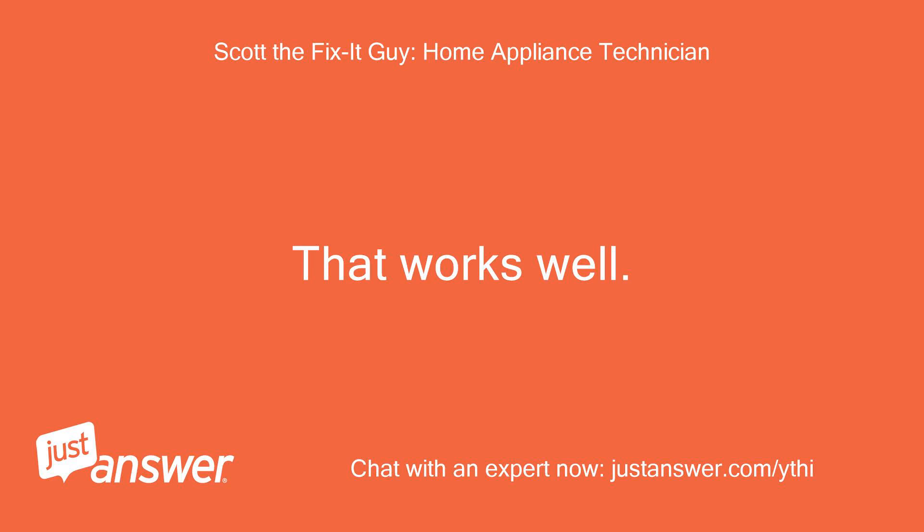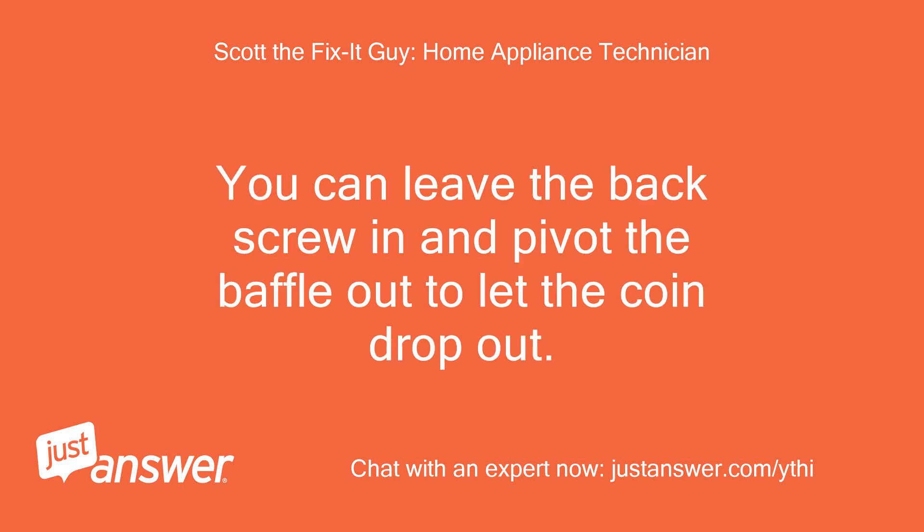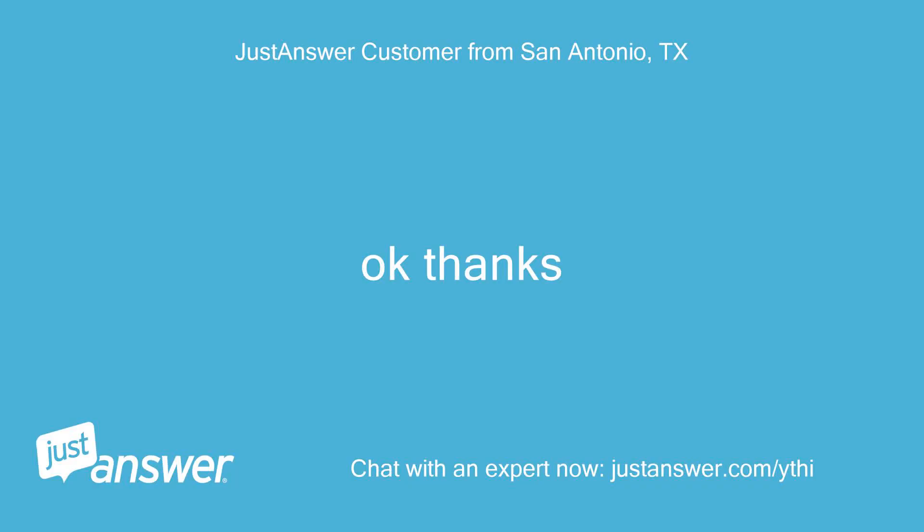That works well. Once the top panel is off, you just remove two Phillips head screws per baffle. You can leave the back screw in and pivot the baffle out to let the coin drop out.